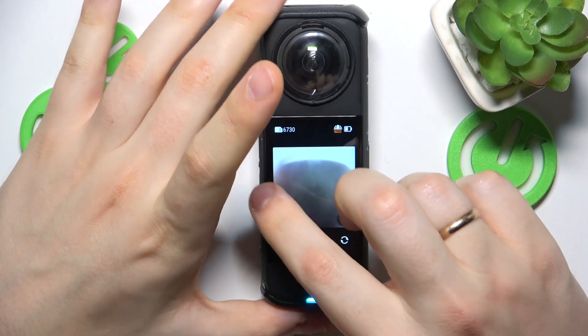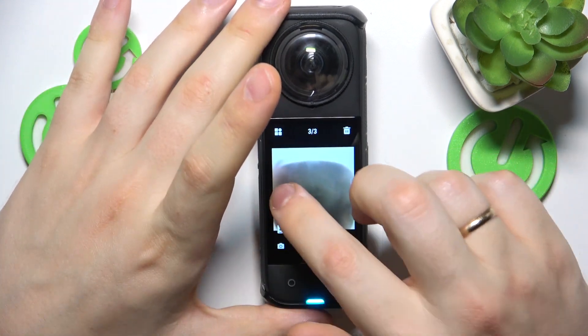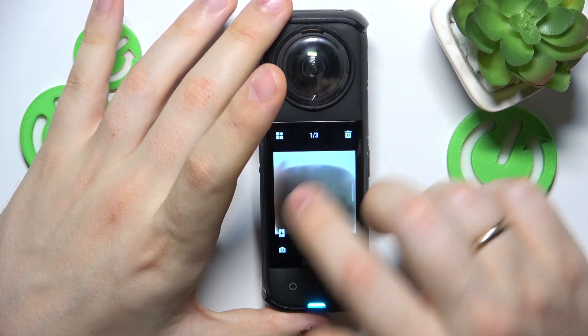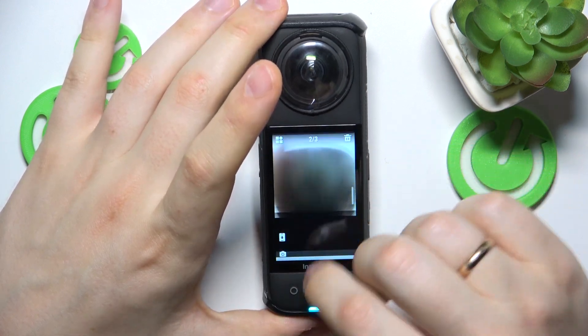Then swipe to the right from the left edge of the screen and here you'll find your recordings or photos, whatever it is that you have captured. In order to scroll through them, swipe upwards or downwards.